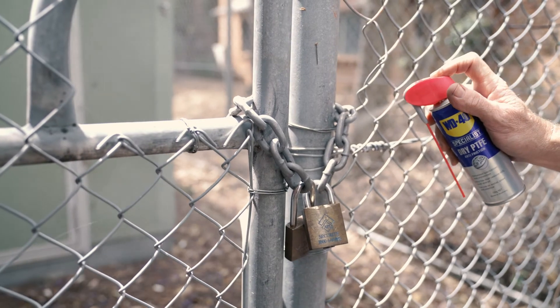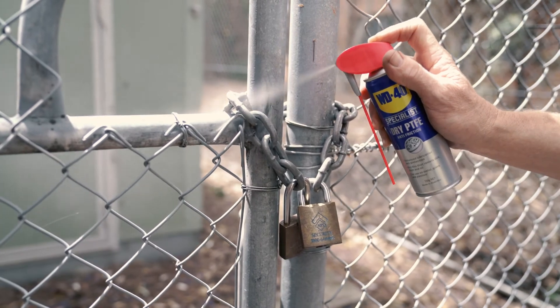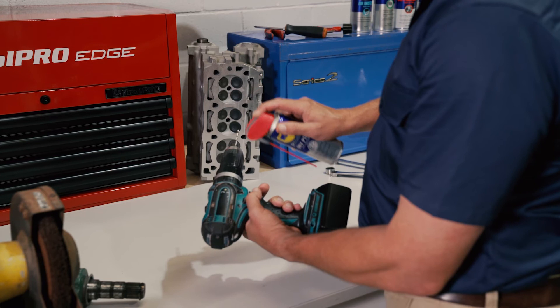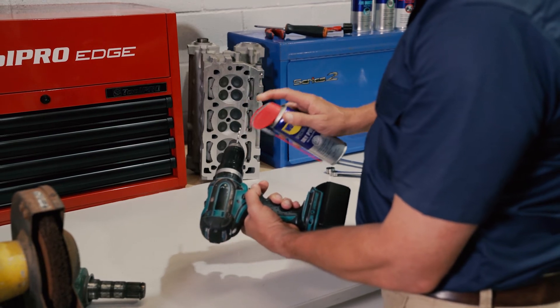It provides enhanced lubrication to leave behind a clear dry film that resists dirt, dust and oil. WD-40 Specialist Anti-Friction Dry PTFE is quick drying and also great as a mould release agent. This product can be used on metal, glass and plastics.